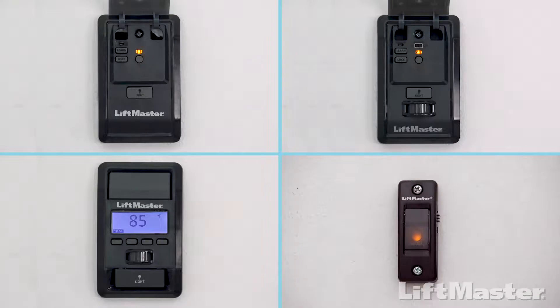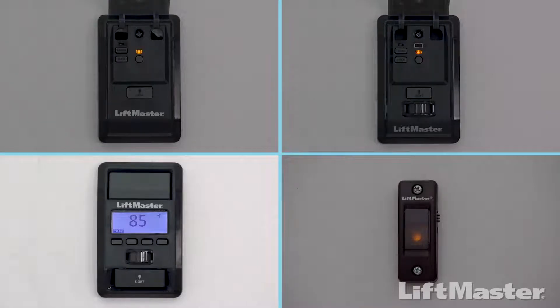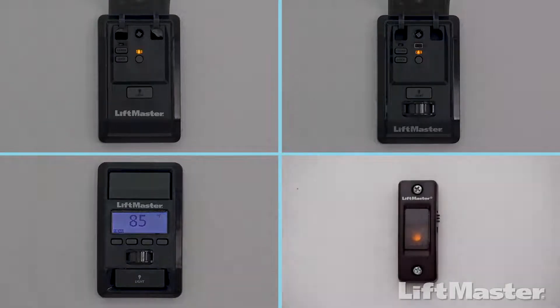Some garage door openers come with a control panel that can be used to program your remote control. There are several styles: the multifunction control panel, the motion-detecting control panel, the smart control panel with an LCD screen, and a doorbell-style single-button control panel.